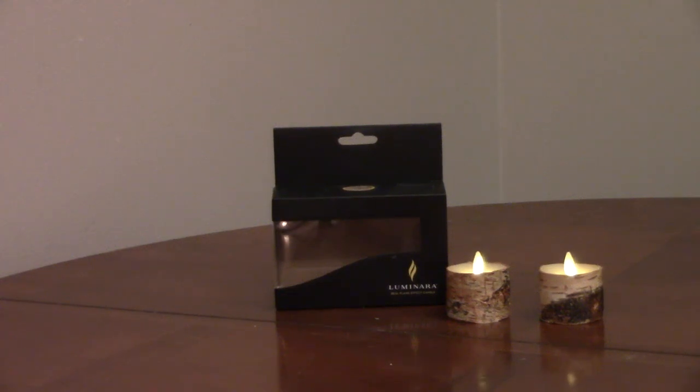Luminara Real Birchwood Tea Lights are made out of paraffin wax and have a wood grain finish. They're 2 inches by 2 inches and unscented. The candles use a CR2450 button battery.